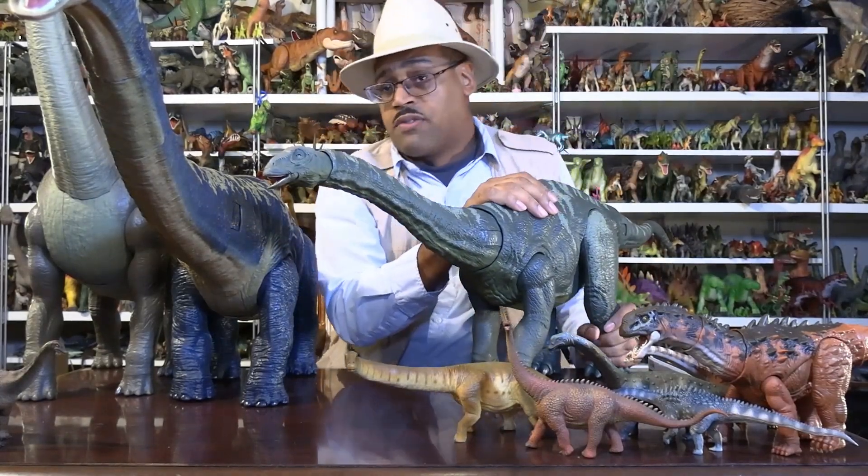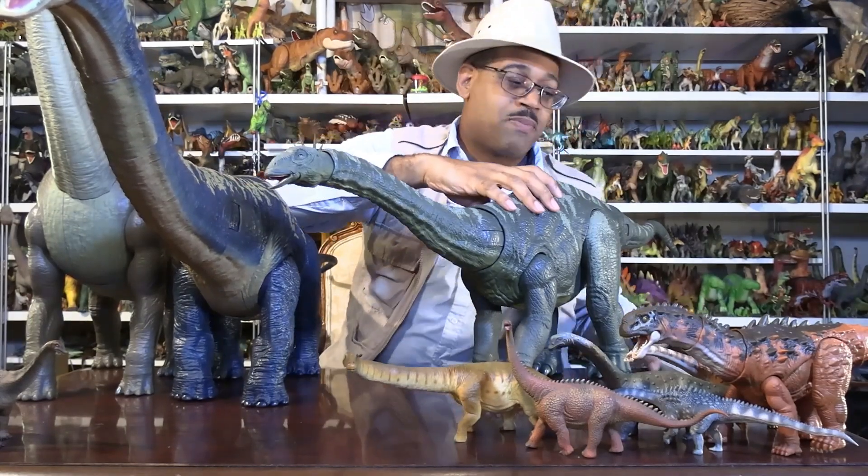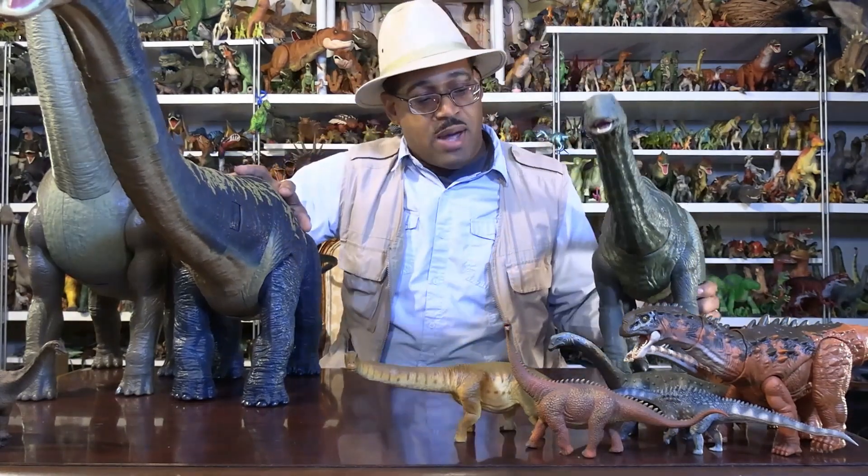From personal experience, I am super excited about these guys. I've always wanted giant sauropods in my collection, and growing up in the last century they just didn't have those options, so now we have them.